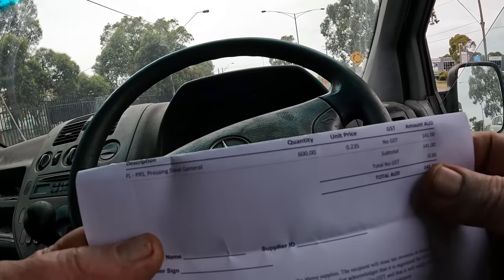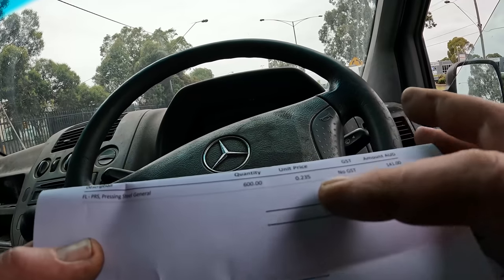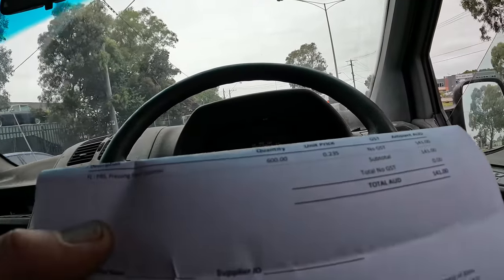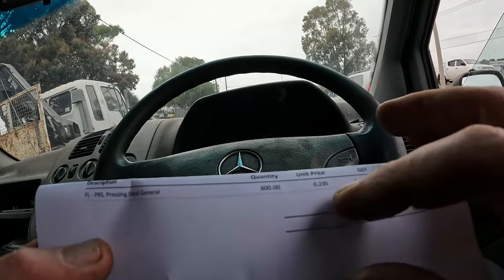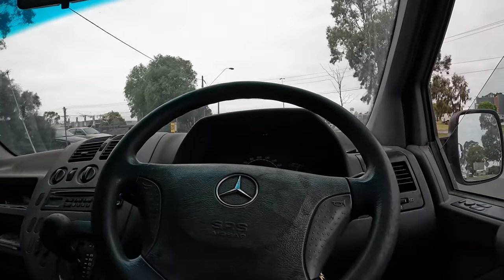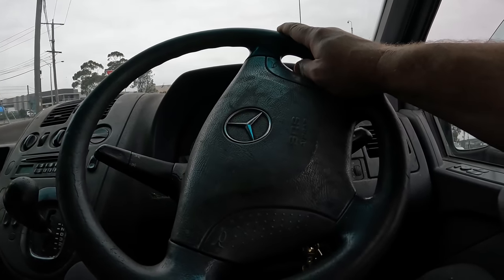As normal when I bring in scrap steel it's always around the same amount — 600 kilos, general pressing steel. Here they pay a little bit less, 23.5 cents a ton, so I got $141. They don't show it on the bill but there's a levy these days on scrap metal — the levy went up. If they paid 25 cents a kilo they'd take off 1.5 cents a kilo for the levy anyway. Not bad — $141 for that load, though I was hoping to get my money back for the hot water service.